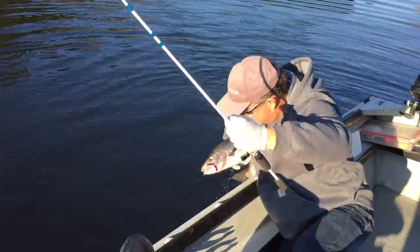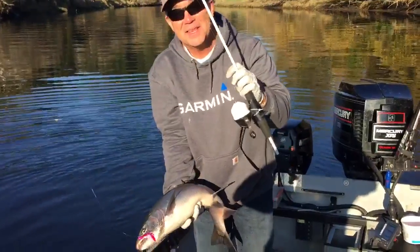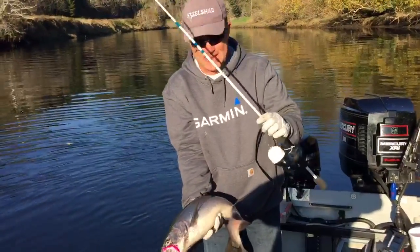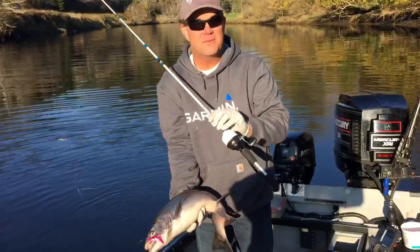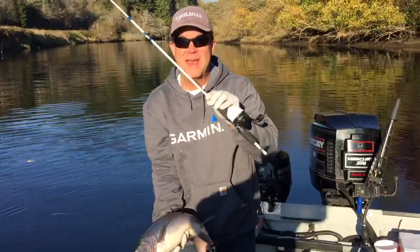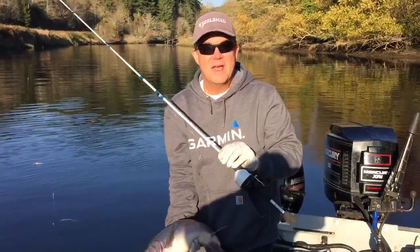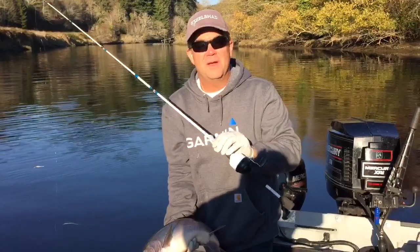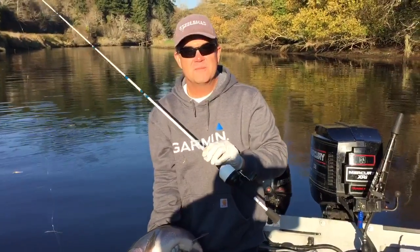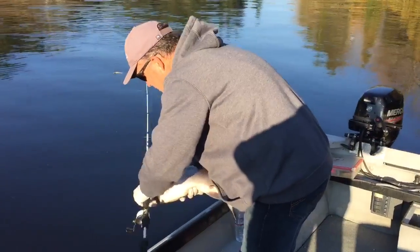You never know what you're gonna catch on a Cast for Kids cadence rod. These little rods will catch you some big fish, so get your cadence rod and don't be afraid to take it out even fishing for salmon — these little rods will handle a big one too. That's your fishing tip for today. Get ready for coming out to another fun Cast for Kids event near you next summer!